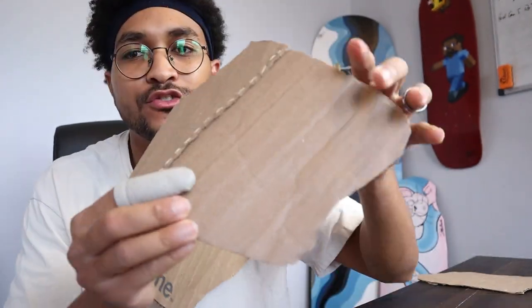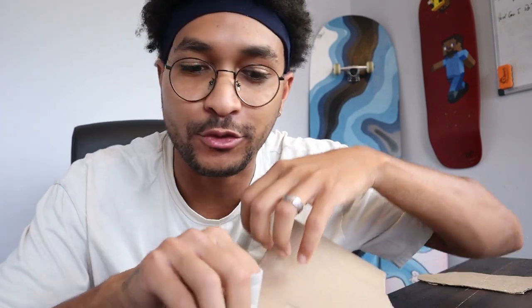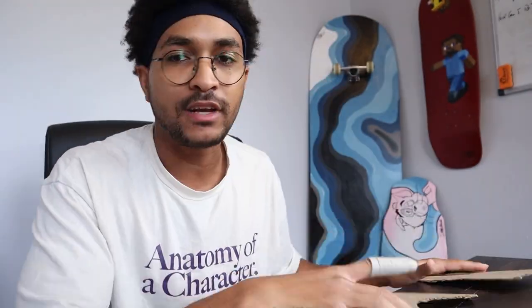One side is done. It took me 45 minutes just for this part. I didn't realize how hard it is to just use your bare hands — I started to use finger gloves because my fingers hurt a lot and kind of turned red, so that's why I started using them.